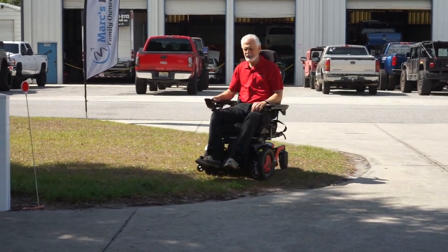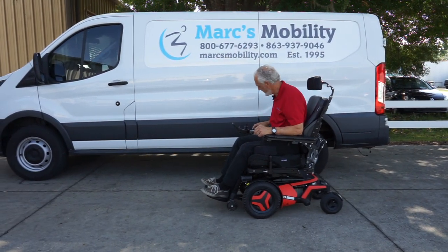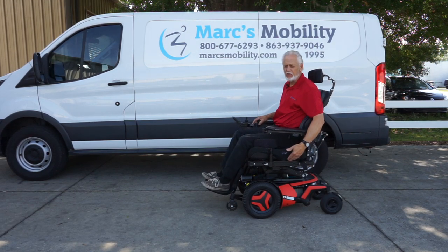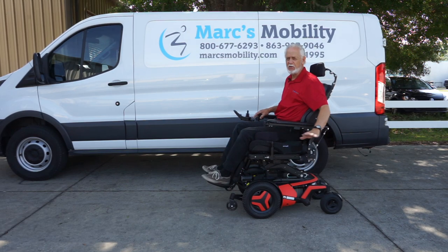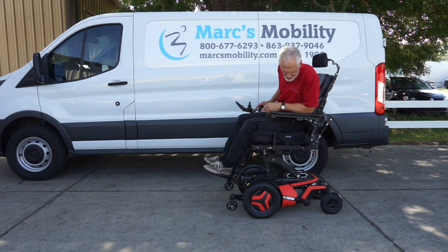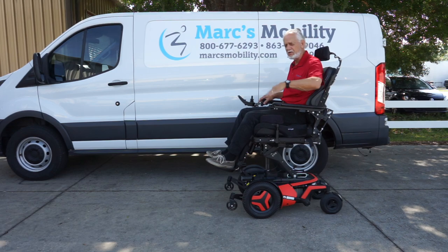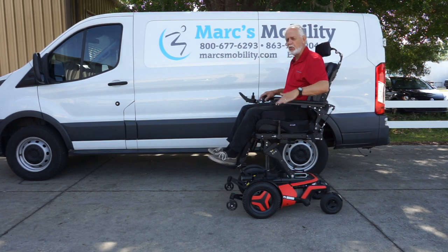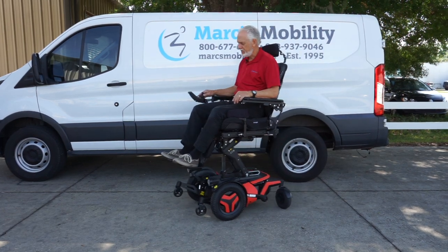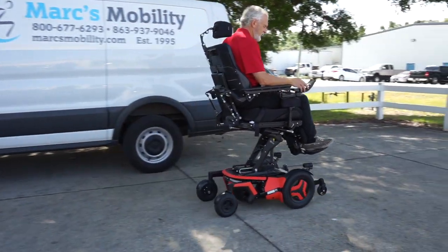This chair will have no problem with grass as long as it's not too deep — it should handle any yard. I'm going to raise the seat so you can see the elevation. If you're going to drive with the seat elevated, do yourself a favor and drive on flat surfaces. I'll show you how well it drives with the seat elevated. Remember, it has seven electrical functions: seat lift, tilt, recline, interior tilt, legs in and out and up and down, 14-inch seat lift, high-speed motors, and the standing feature.